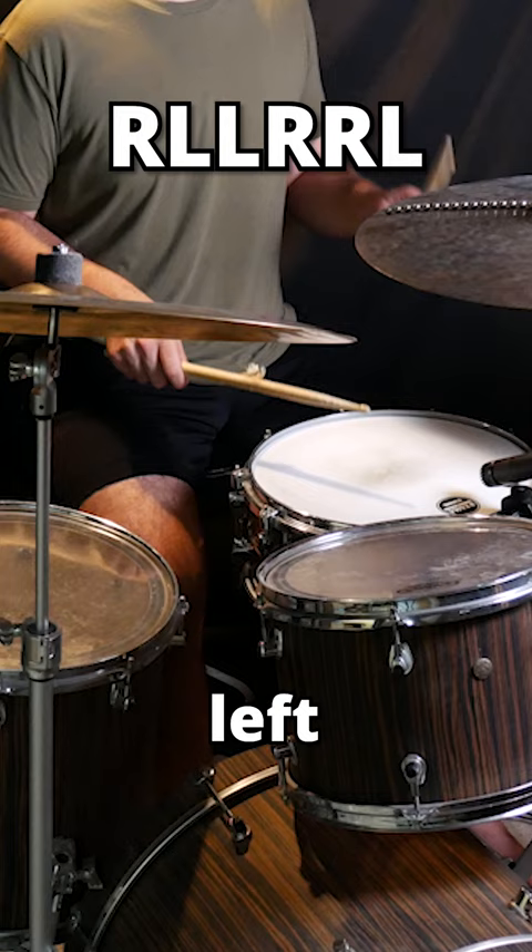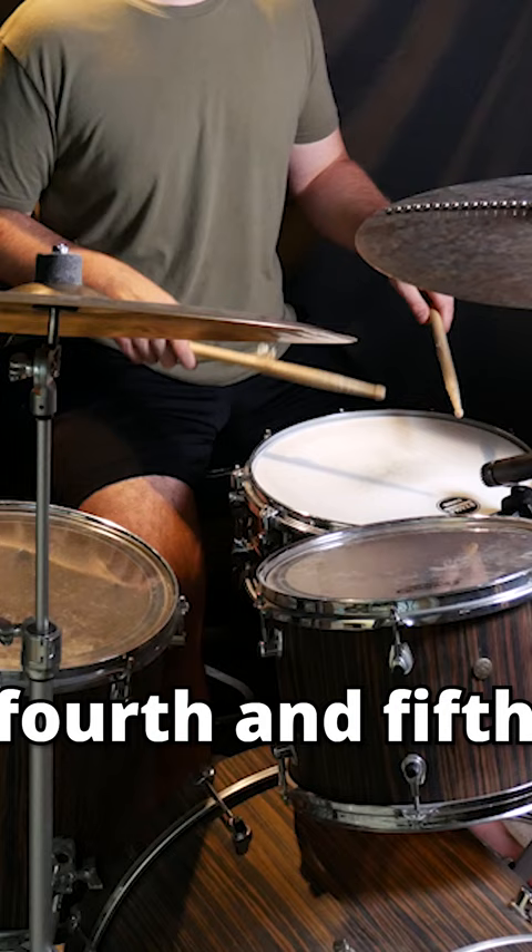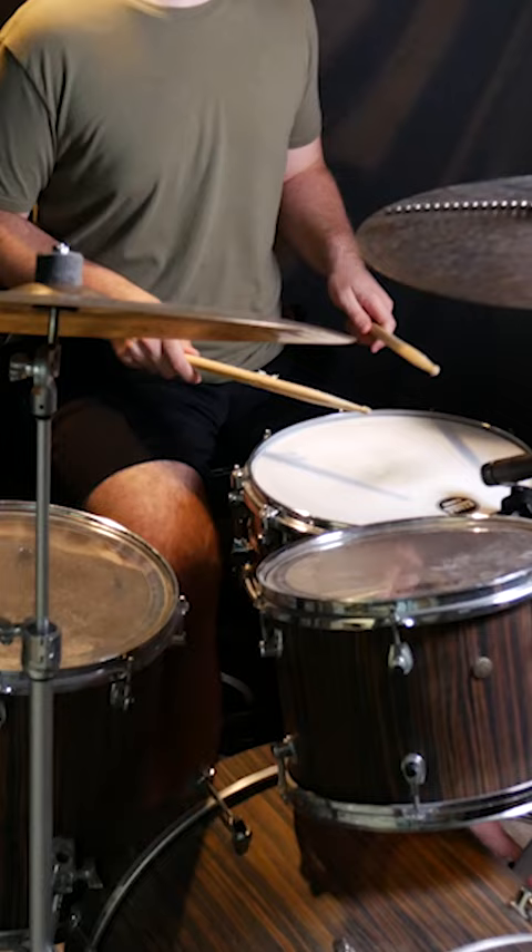Then fill in the right hand double — so the fourth and fifth note — with the kick drum. And then take the pattern: right, left, right, left, left kick.